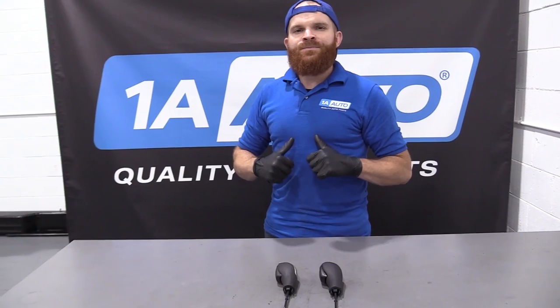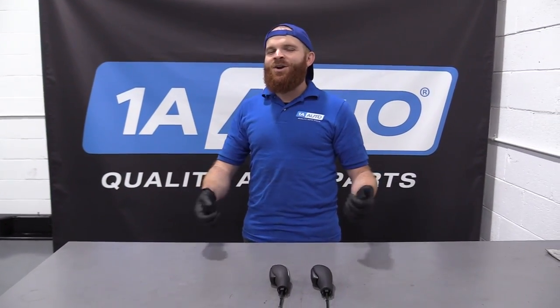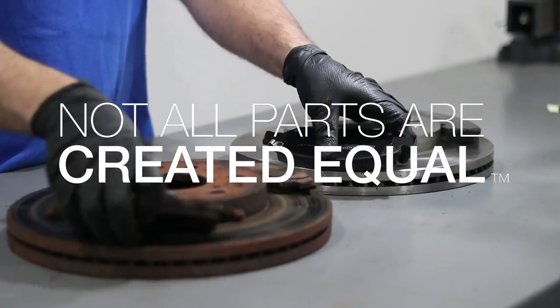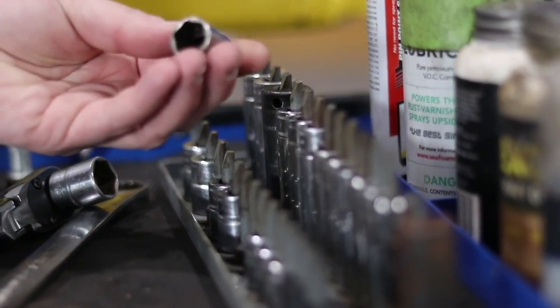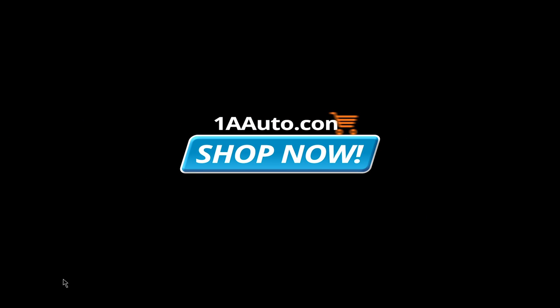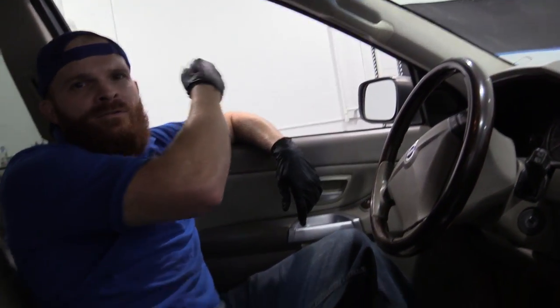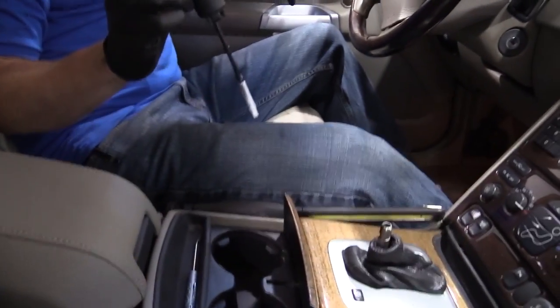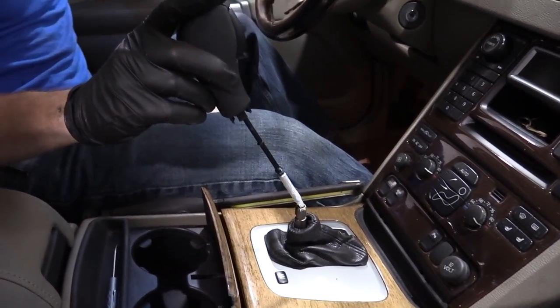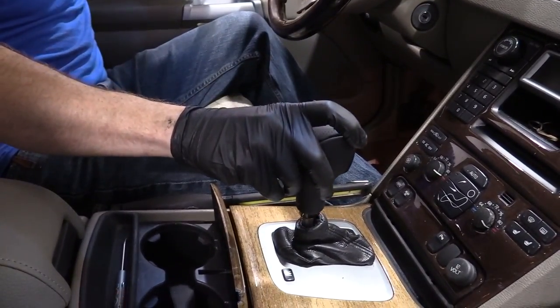So I'm going to go ahead and install it. If you need this or any other part, you can always check us out at 1AAuto.com. We'll take the old one and recycle it, then grab our brand new quality 1A Auto one and slide it right in here, setting it down nice.